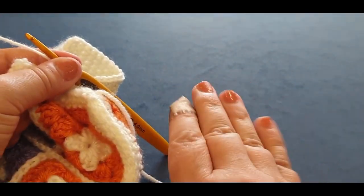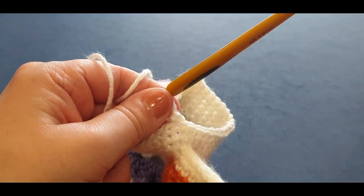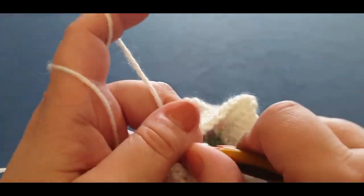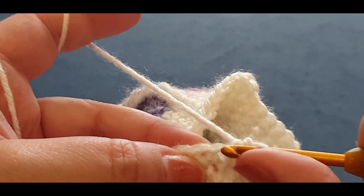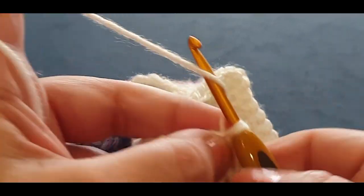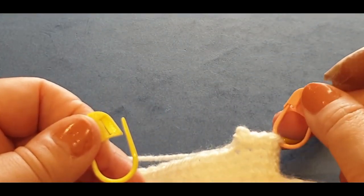If that lid — the top part there — did not get through there properly and does not have a tiny bit of space, then it's too tight. This is perfect. If yours is too loose — like it's hanging over or something — then you need to take these three rows, tighten your slip stitches over here, then come back and do your three rows and join to this spot right here. Get ready for the increase — here we go! We're going to start right now with increasing.